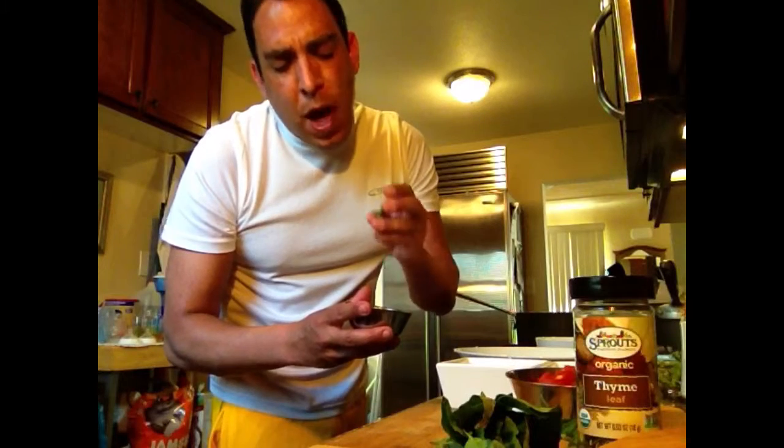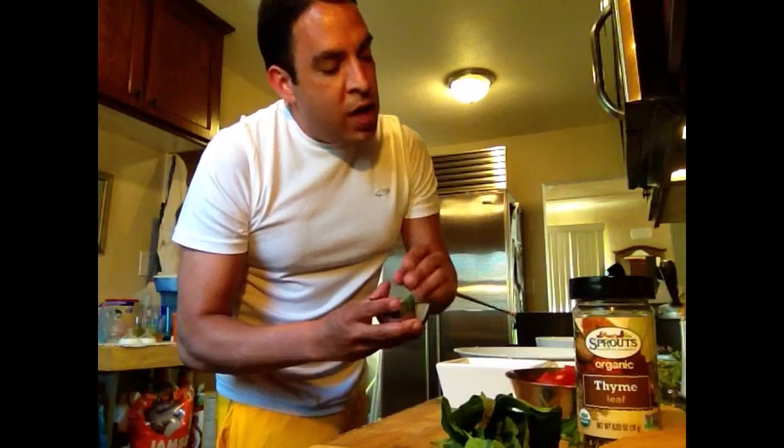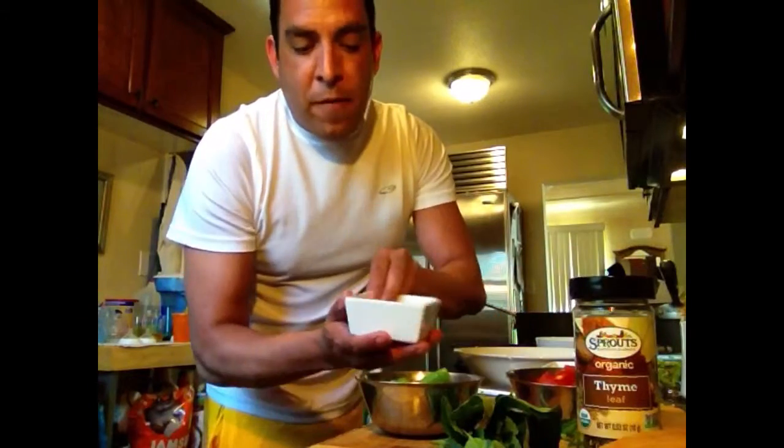We have about a half a pound of asparagus that's been parboiled and then cooled off in a water bath and then diced up. We've reserved the top stems for the very end as well. We've got about four to six cloves of garlic — use to taste.